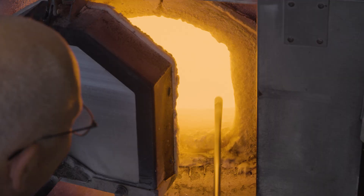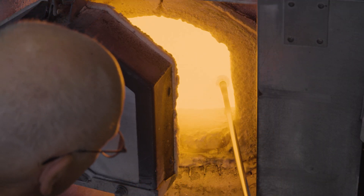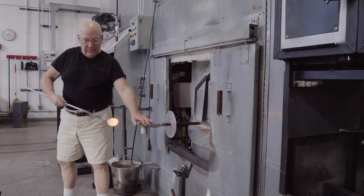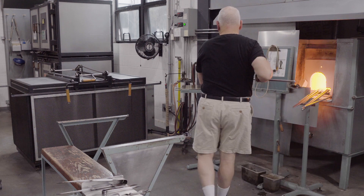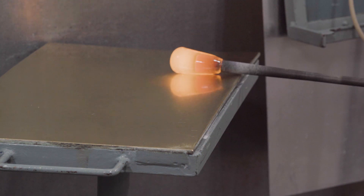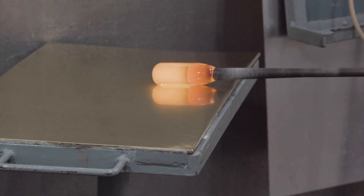The dropper flask begins with a gather of clear glass on the end of a small blowpipe. Marvering is used to create a more cylindrical shape, one which is perfectly round and concentric with the blowpipe.